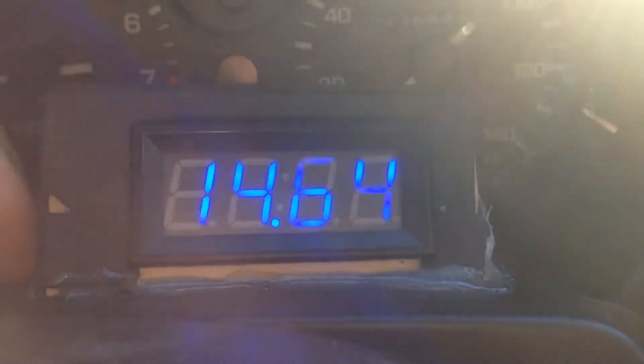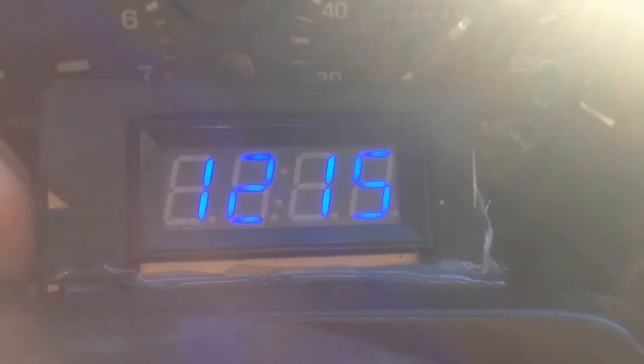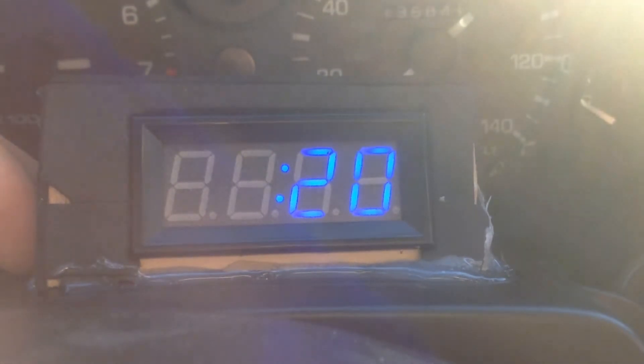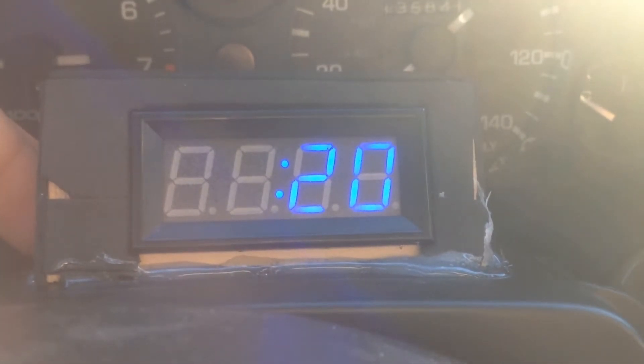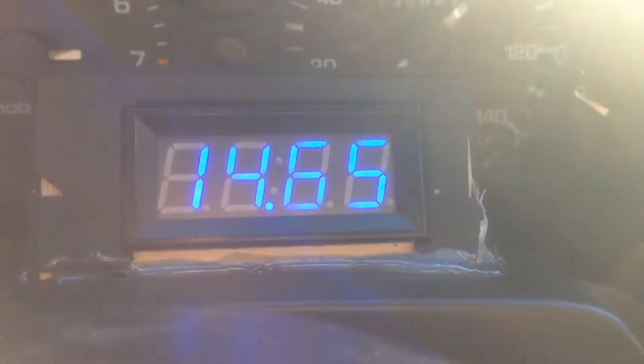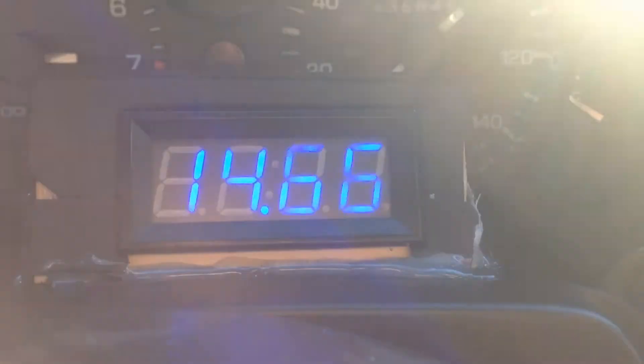This is what it looks like when you power it up, so let's go ahead and start it. It will give you clock function, your battery voltage, and temperature. So that's 14.65 volts, 12.15 is what it thinks, and 2 degrees C.